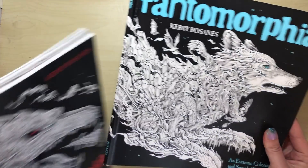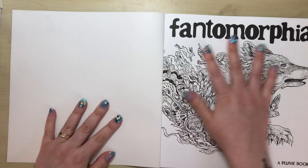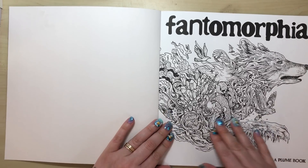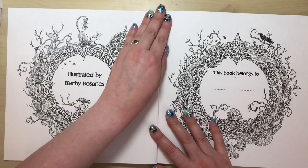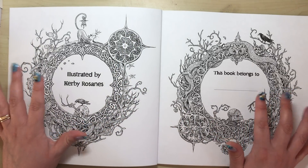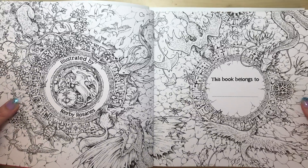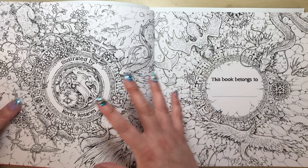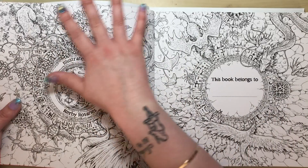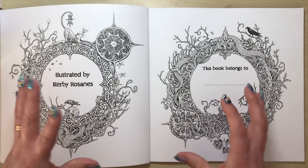Let's start going through the book. We open up the cover and have the front illustration you can colour in, then the 'book belongs to' and 'illustrated by' pages. I like the frames — they're intricate and decorated — but compared to Mythomorphia, which is jam-packed with details to colour, these pages have been really stripped back to bare bones.